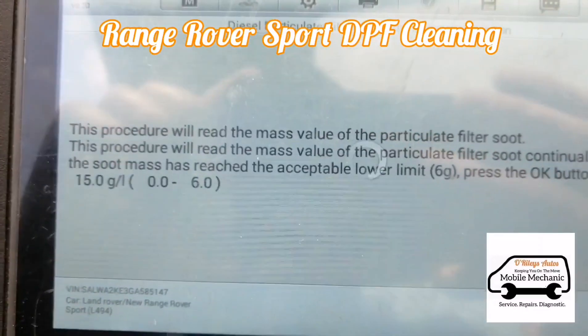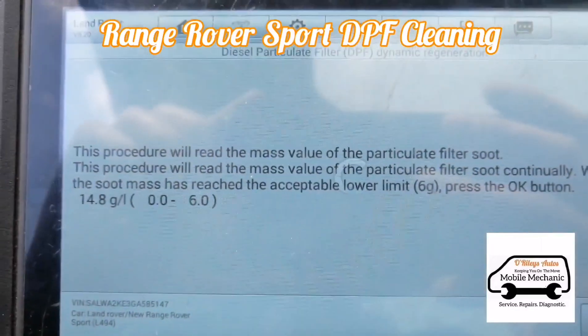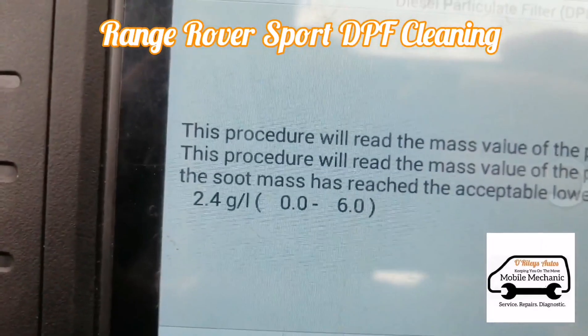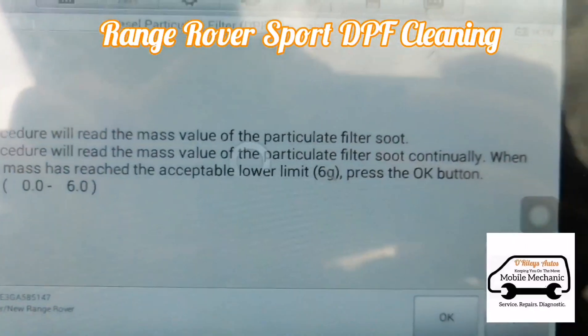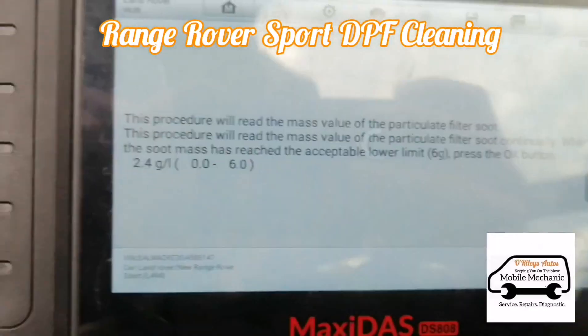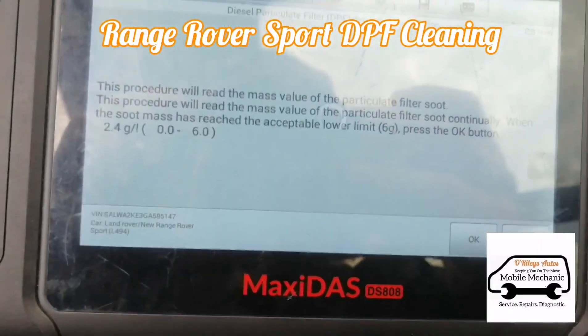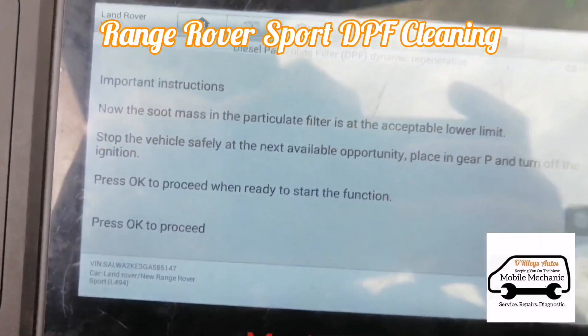It was on 80, now it's on 15, so it's coming down slowly. And here we are now down at 2.4 — anything under 6 is a good limit. So we are almost done here and we can go forward with our diagnostic.